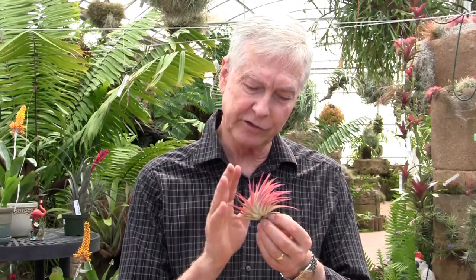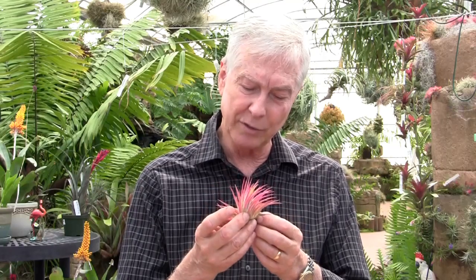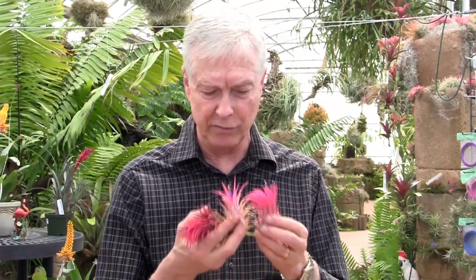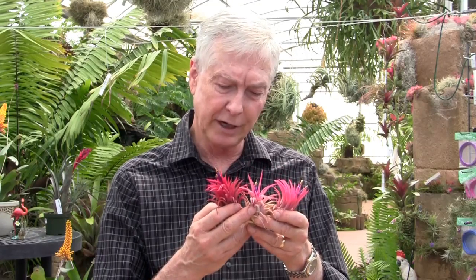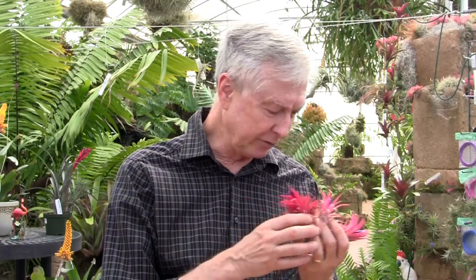This one is ionantha guamalula — it's a beautiful color, gets nice stiffer leaves, and is not very common in the trade. Guamalula is the area of Mexico where it comes from. Then we have the Mexican form of ionantha. You'll see these a little later — we've had them growing for years on rocks. There are different variations, but these are all the standard Mexican ionantha. They generally get very red when they bloom and have a great shape, though they're not real common in the trade.